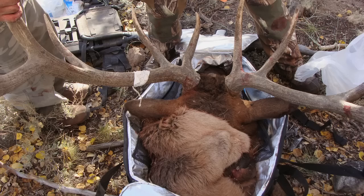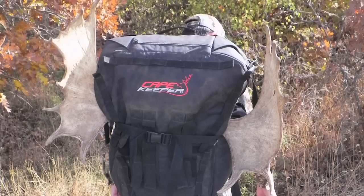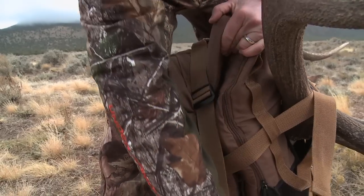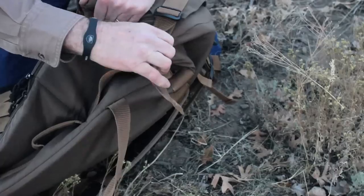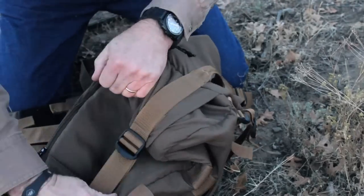Cape Keeper fits most big game animals including antelope, deer, elk, and even moose. The drop-down nose can be used in the front for larger game animals. You can use the compression strap on the side so it just compresses down to be a smaller bag to fit the animal that's in it.